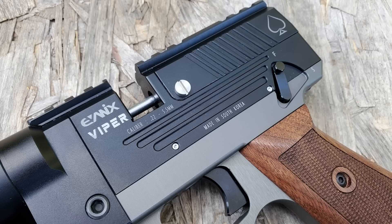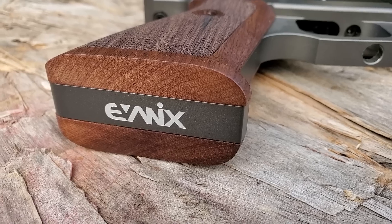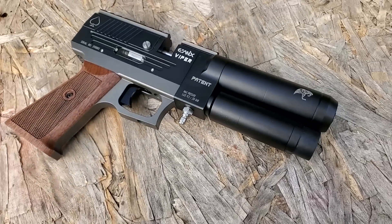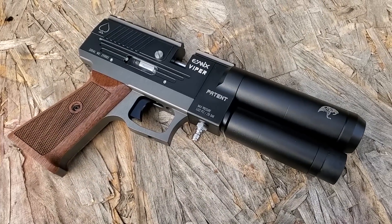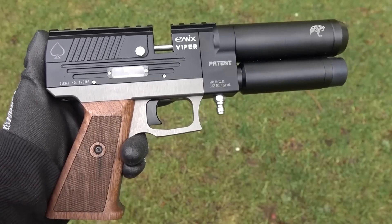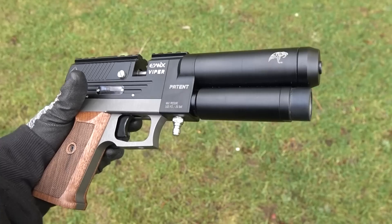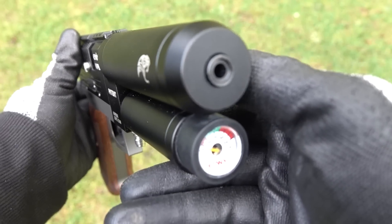It's very quiet and smooth with almost no kick, making it a lot of fun to shoot. They're available for pre-order now — just shoot on over to New England Airgun. They were nice enough to send this Evanex Viper out so we could check it out. To get yourself a Viper just go to newenglandairgun.com, send them an email or give them a call, and as soon as the first shipment hits the USA you'll get one sent straight to your front door.